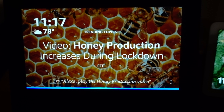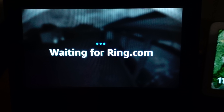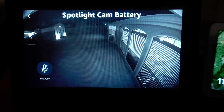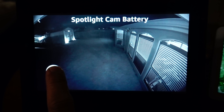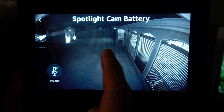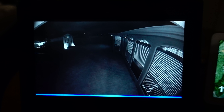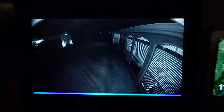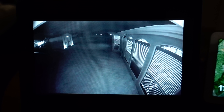Showing the Ring Spotlight Cam battery through a smart assistant — you can use two-way talk, but you won't be able to turn on the spotlights. As you know, Ring is owned by Amazon, and that is why Ring can only work with Alexa reliably.